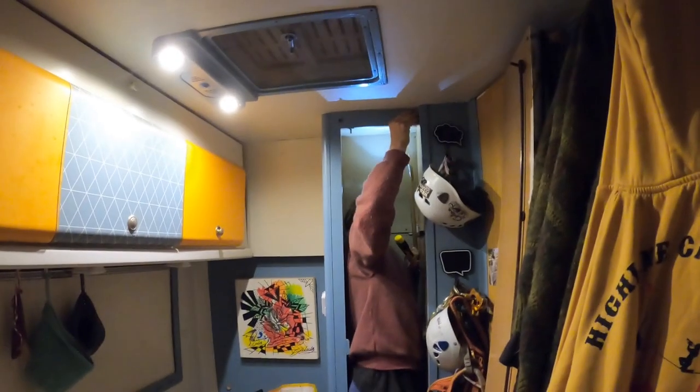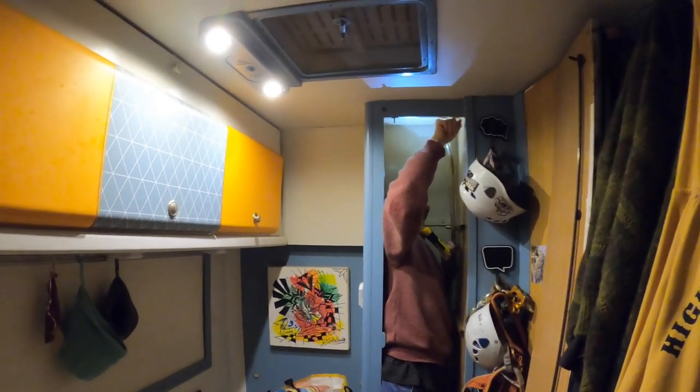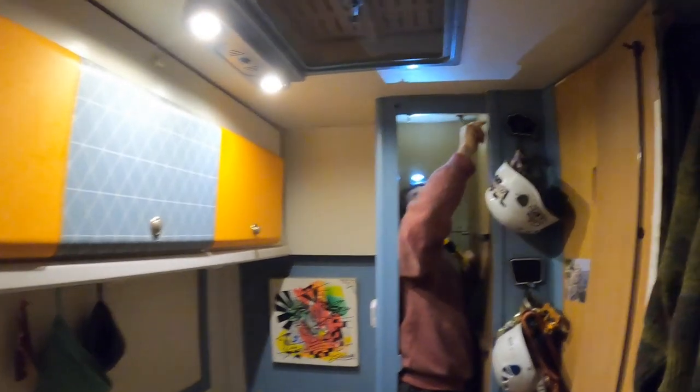Okay guys, we're back in the van. We just went for some food at Enzo's place and it's raining like crazy outside, so if you can't hear us, sorry about that. We're just taking off the door. We had to get a smaller screwdriver because these guys were too big. So we're going to take the door off. I removed it!